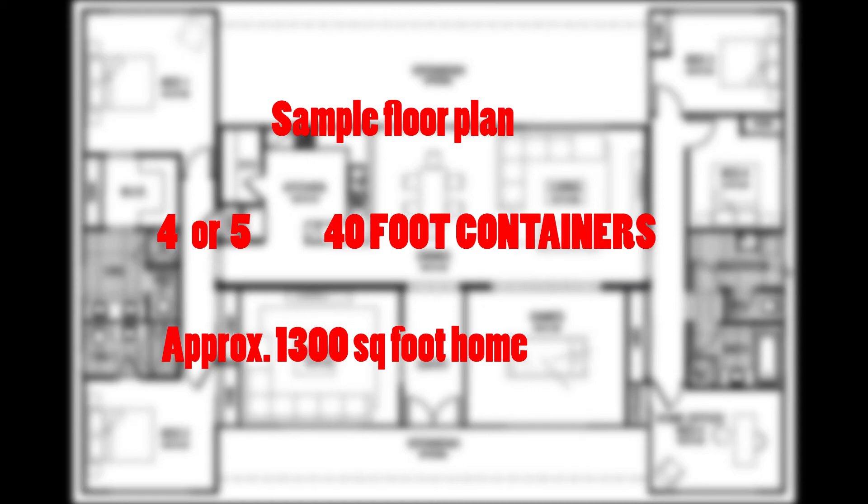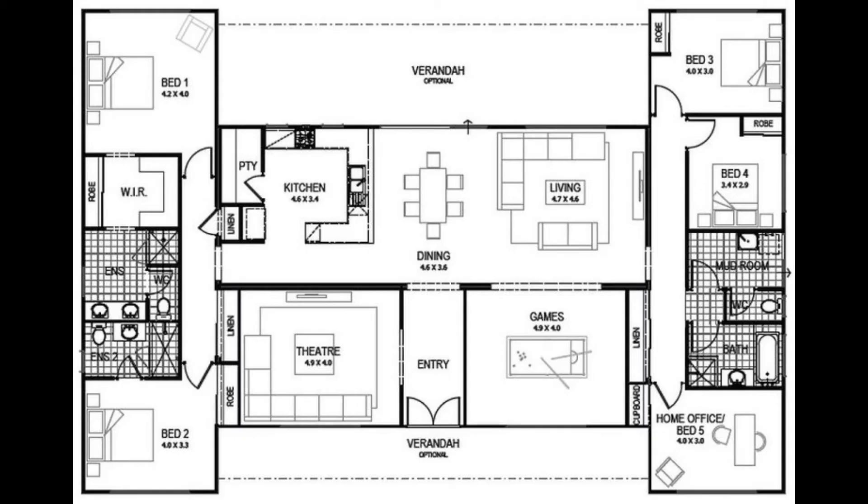So if you haven't seen this before, this is our sample floor plan. About four containers, 1,300 square feet or so.